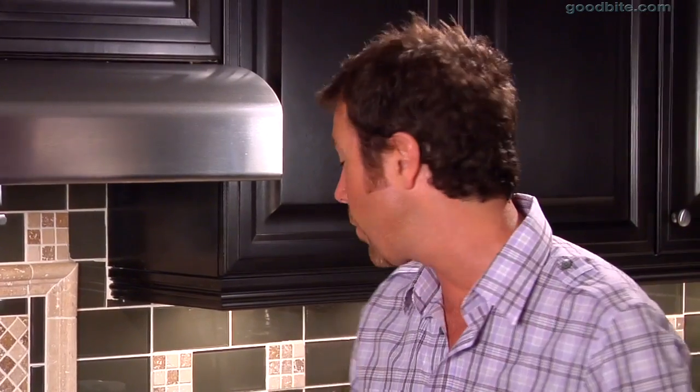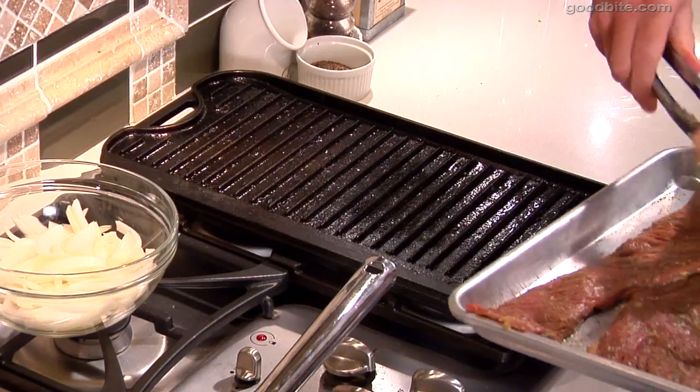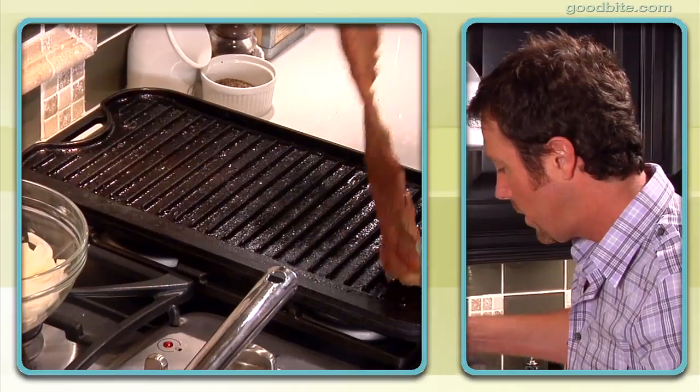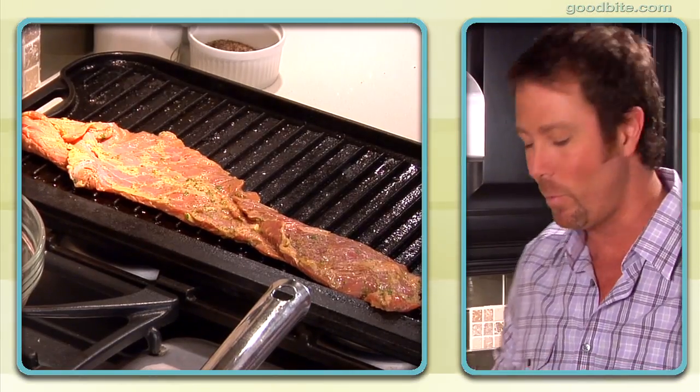So now we're going to get on with grilling the skirt steak. I've got my grill lightly oiled and I've got it really, really hot. Now I'm going to take our skirt steak — and that sound, that sizzle, that's music, and that's exactly what we're looking for.